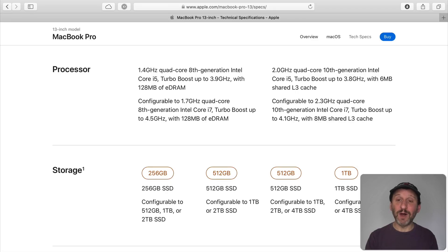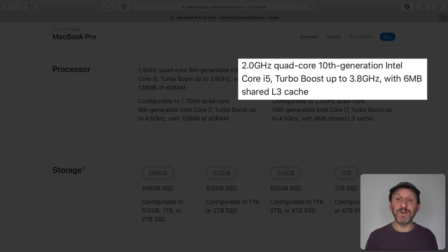The higher end model, however, has new 10th generation Intel i5 or i7 processors — a big boost for the higher end, as long as you're willing to spend $1,800 to start.